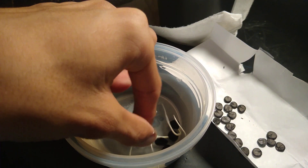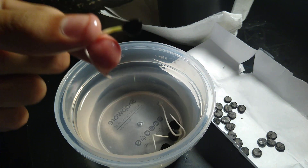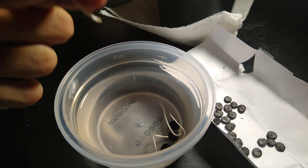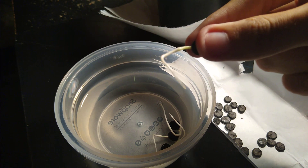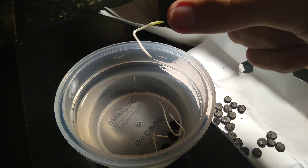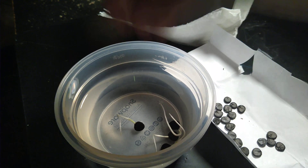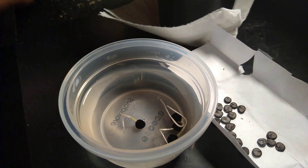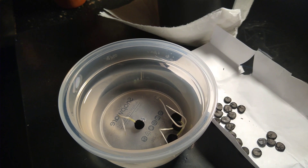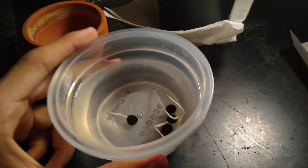I planted these on Saturday and today is Friday. You can see they're growing a nice little root right here — it's about an inch in length. It basically takes about a week for them to sprout, and today I'm going to go ahead and transplant them into containers.